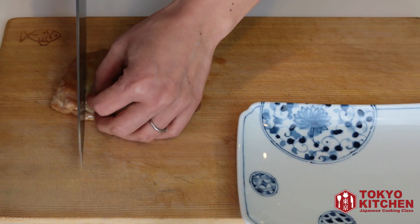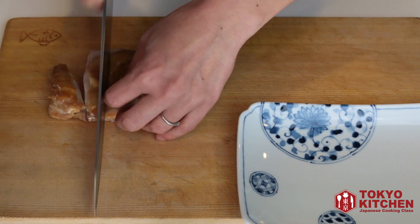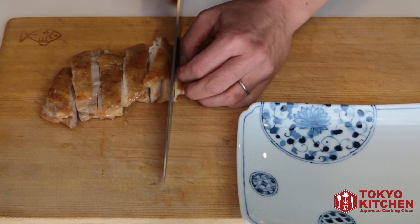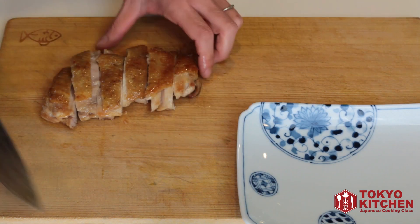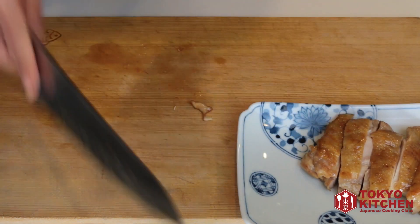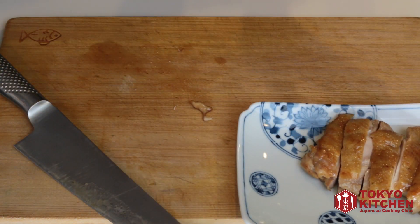It's very hot, be careful. Put it on the plate. Do the same for the other one.